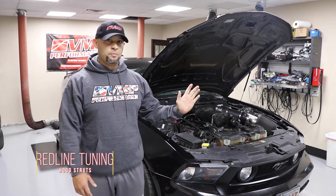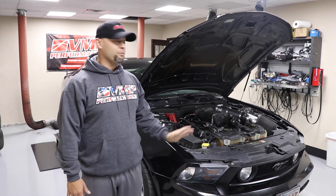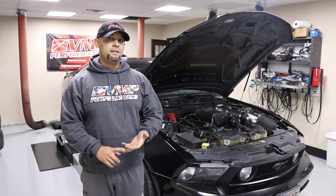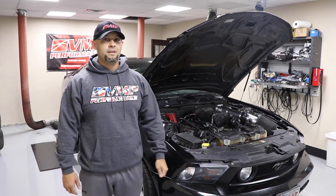It takes all of five minutes to put in — bolt-in installation, actually really easy to put in. They're available for 2005 and up Mustangs, S197s, S550s. You can see this product on vmpperformance.com.